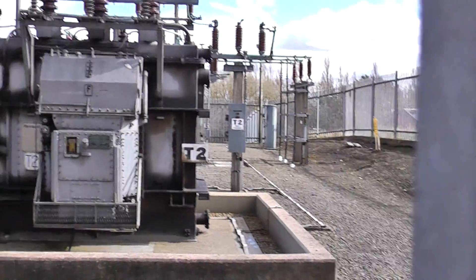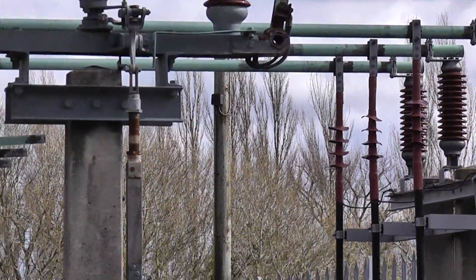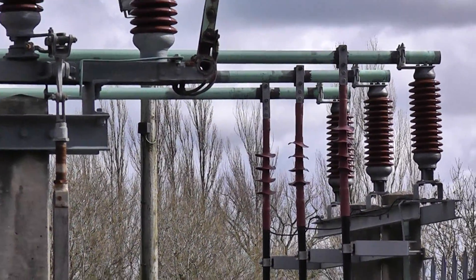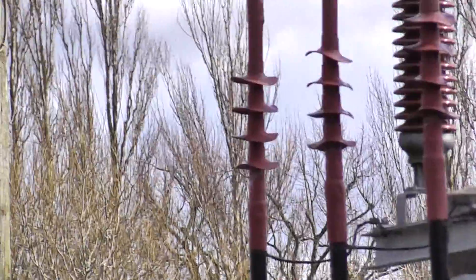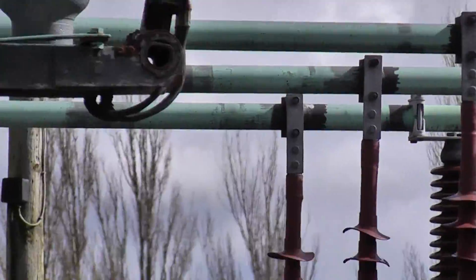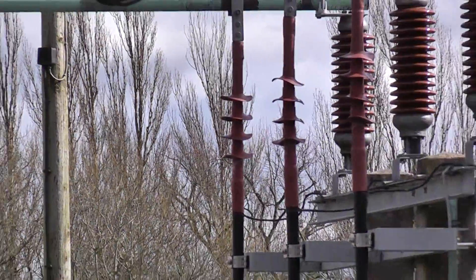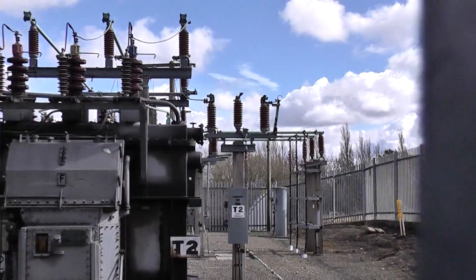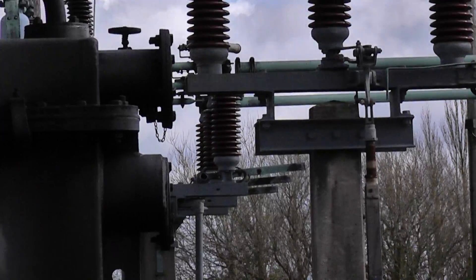And here is where the 33kv comes in from underground, which is fed from a much bigger substation further down the road, which has a 132kv input and 33kv output. And if you notice where the cables come up, you've got those plastic discs that are there to increase the creepage distance from the conductor. It's actually 19,000 volts between one of the phases and earth. And that there looks like an earthing device for when they have to work on the overhead lines, so they can safely earth it so it can't be accidentally reconnected.